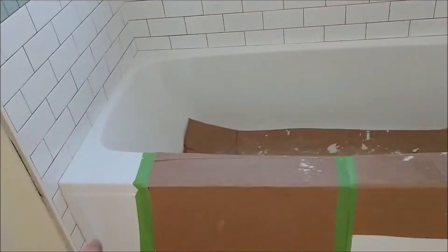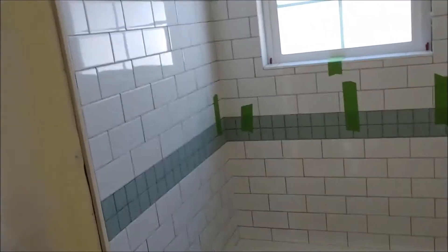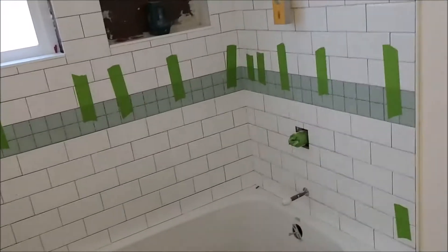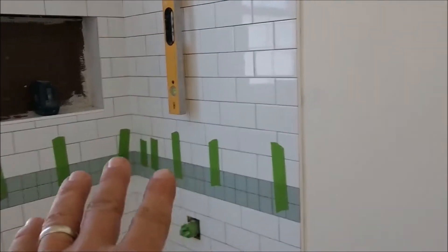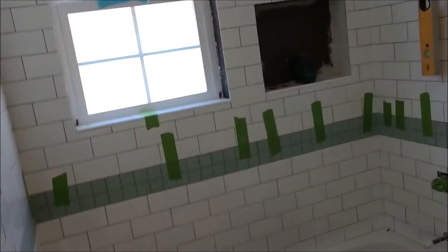So what we have here is the bathroom tiles getting done. We've got Little Rose's tub in here and we're putting on the subway tile. We're gonna go white subway tile to the top with a nice little aqua liner there for her, give her a nice little soft child feminine appeal.